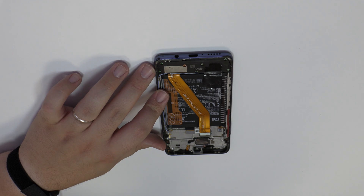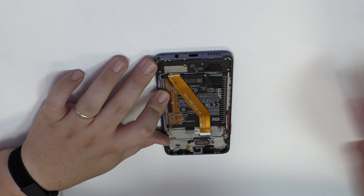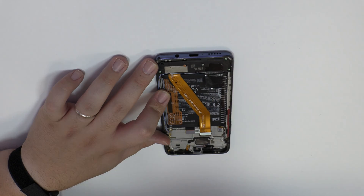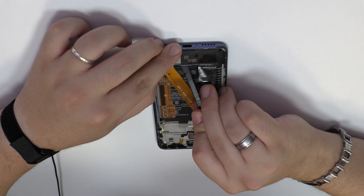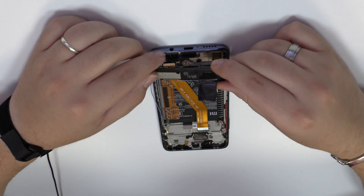You have to be very careful when you remove the earpiece speaker — it can be broken in half very easily. Remove the screws from the bottom of the device. Here we have the loudspeaker.